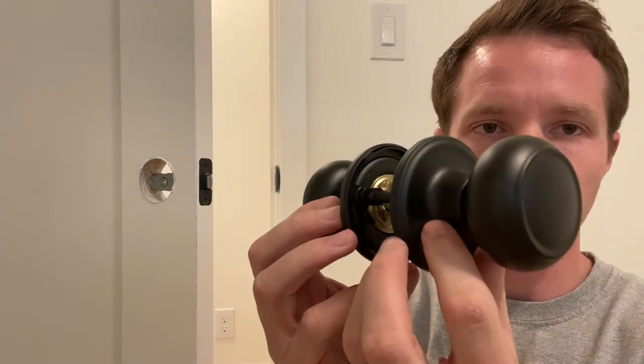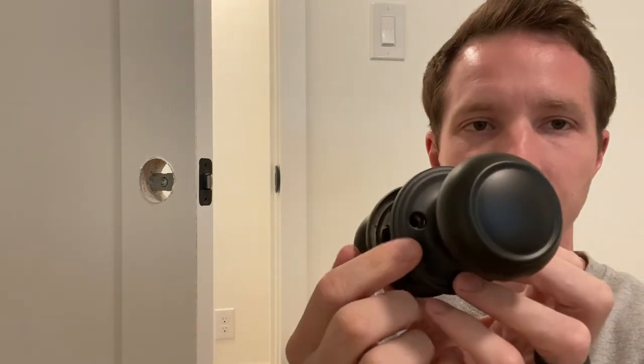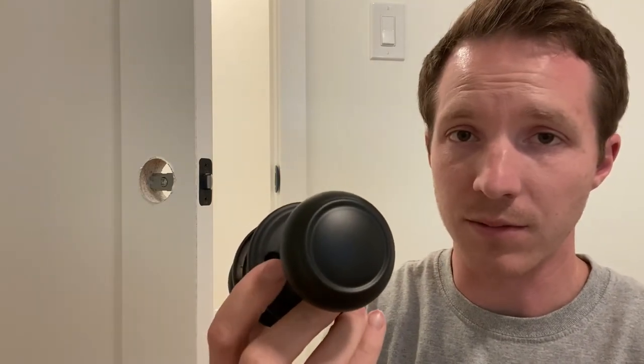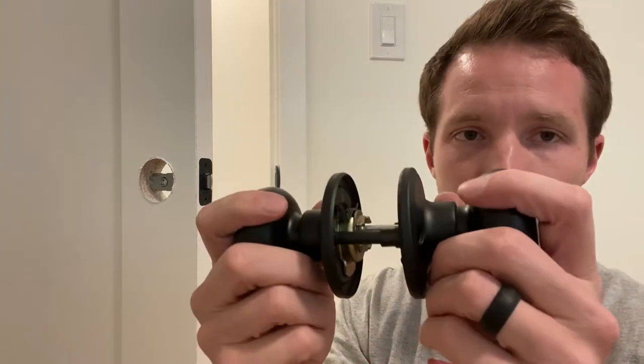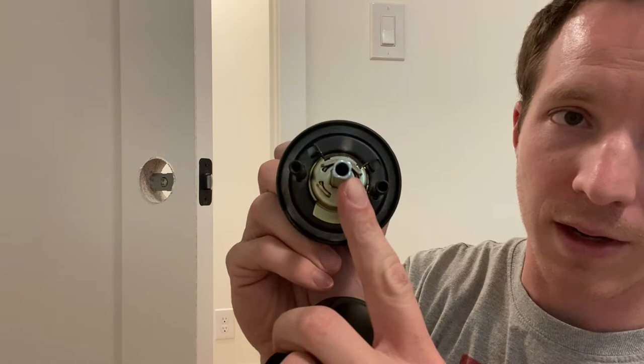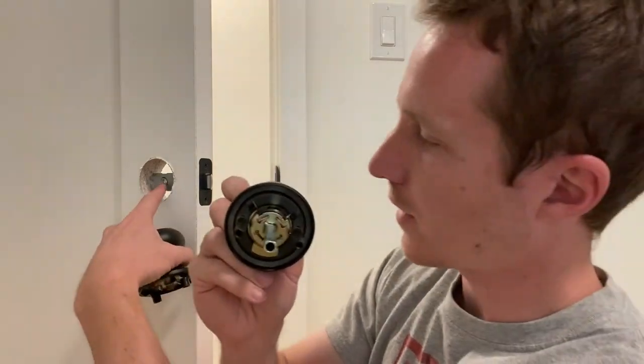This is just a passage lock. On this, you're going to have this side that's all pretty with no screw holes, and you're going to have this side that has the screw holes. I like to put the screw-hole side on the less visible side, so I'm going to put that inside of the bedroom. You just pull it apart like this, and this part here is square, and you'll notice that inside of here it's also square.